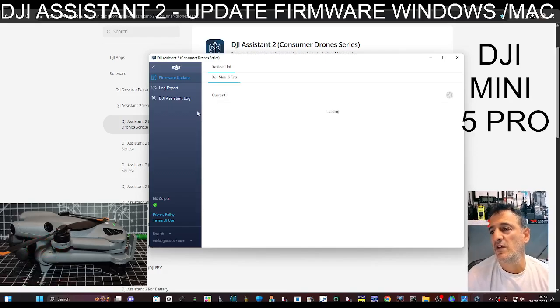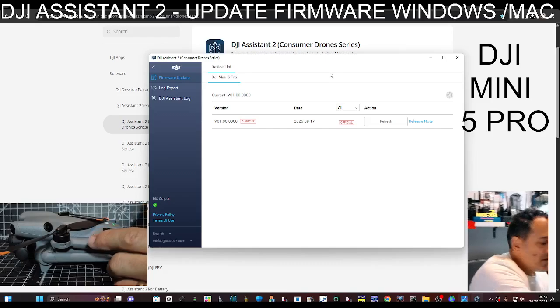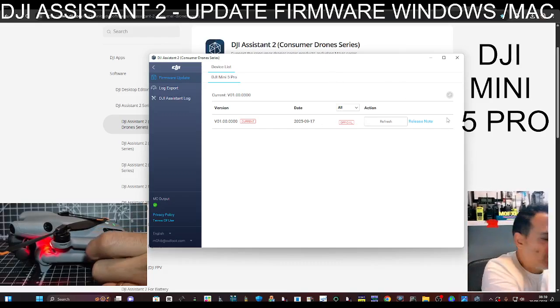I did update this yesterday so it might be okay unless there's been some new updates. It says current. Sometimes you can actually roll it back, but that looks fine. If it wasn't up to date, you would just go to Update and it would just do it for you.